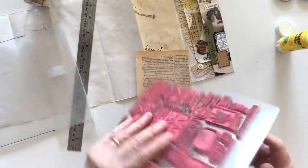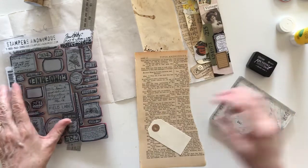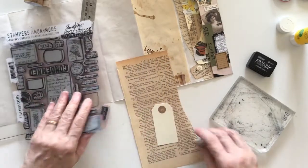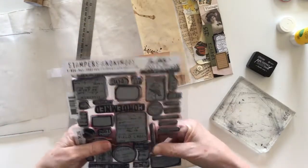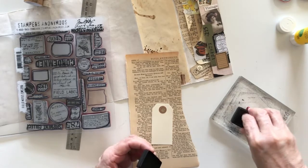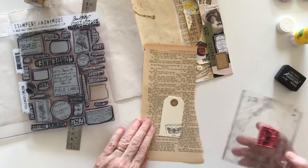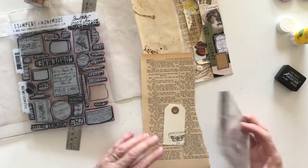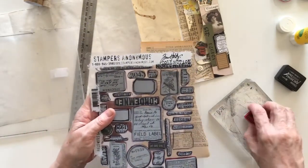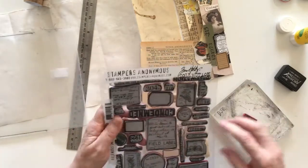I've got my stamps out and the ones I've chosen are fast becoming my favorites — my Tim Holtz Field Notes stamps, which are just gorgeous. I've got a stamp block and I've chosen black soot archival ink today. I'm looking at stamping this little tag — maybe I'll choose the little butterfly piece. The only gripe I've got about these is they don't stay on the plastic too much. I'll put that on and maybe do a little ghost print up here.